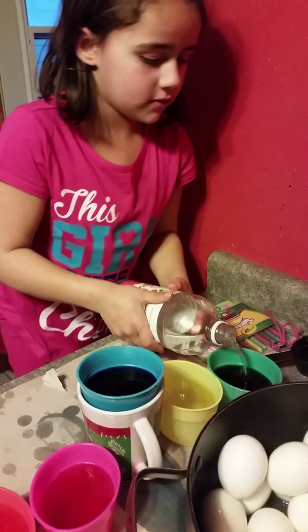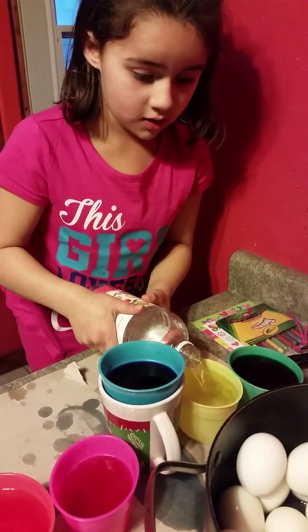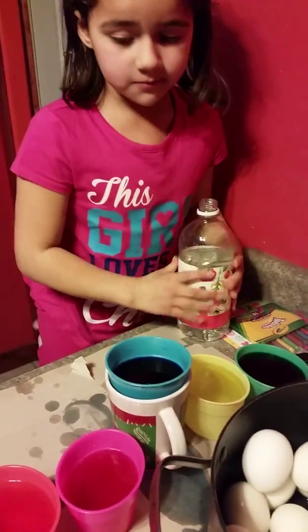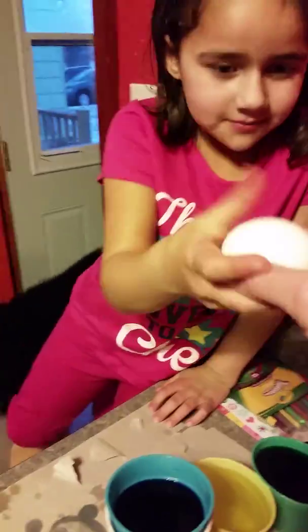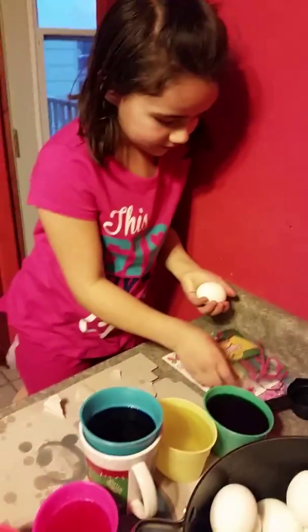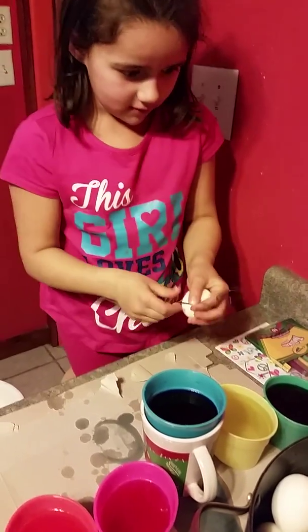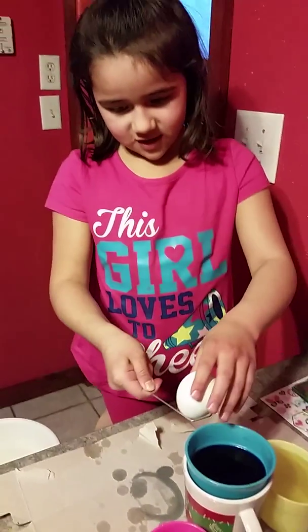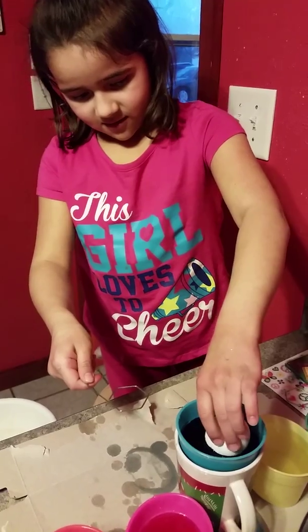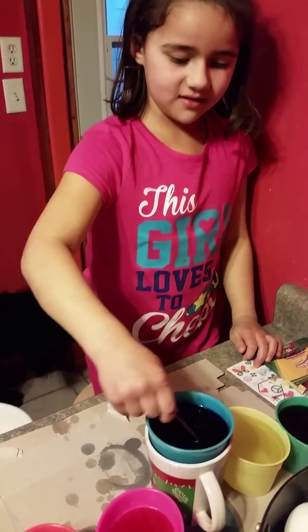I'm going to put more in the green and more in the yellow. You've got to put the eggs in yet. So now I'm going to pick an egg and put it in one of these. I'll put it on here and pick which color I want to do. I want to do blue, so I'm going to do that. Let it stay in there and it gets nice and colorful.